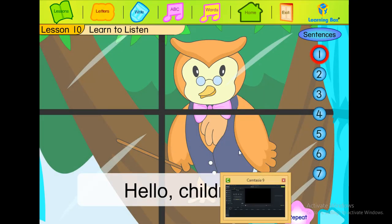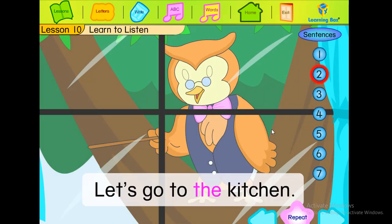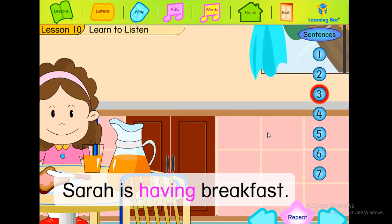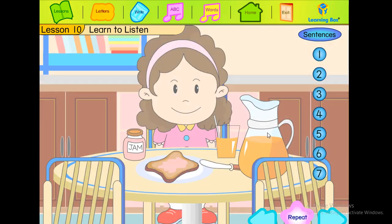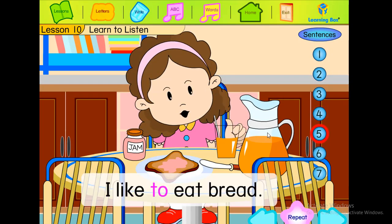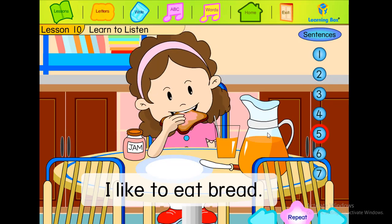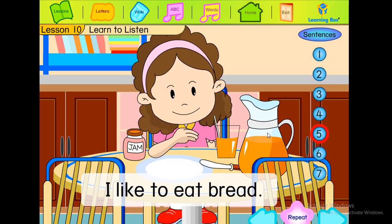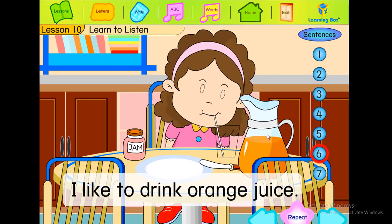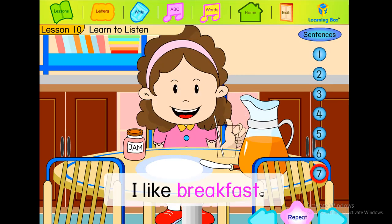Hello children, let's go to the kitchen. Sarah is having breakfast. Hello everyone. I like to eat bread. I like to drink orange juice. I like breakfast.